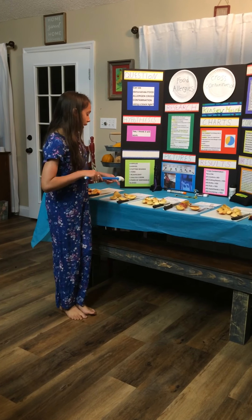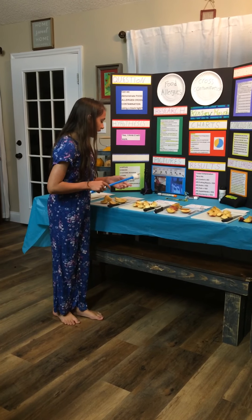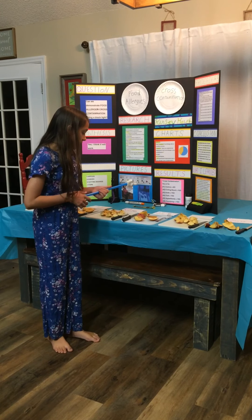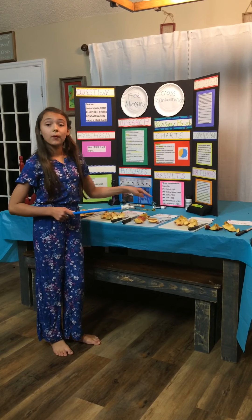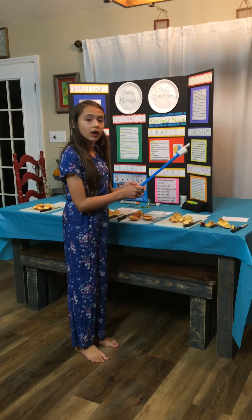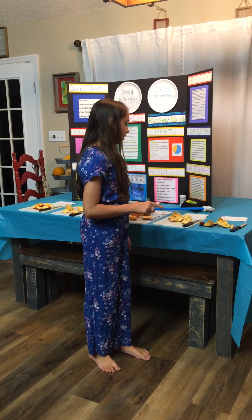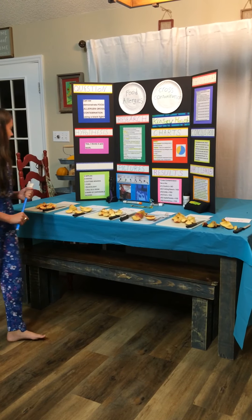You have to put gloves on when you do this. The next one has a dirty knife, so it cross-contaminates the apple. The next one has a dirty fork, but the cutting board and knife are clean. This one represents unwashed hands or an unwashed apple. And the last one is using a countertop without washing the apple.